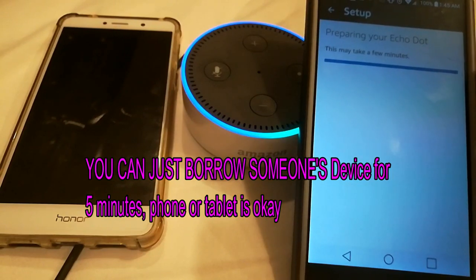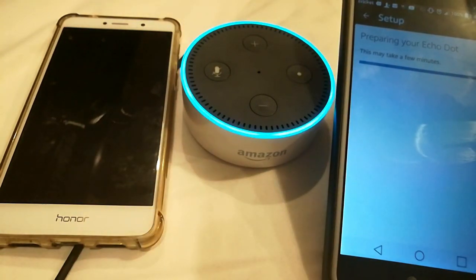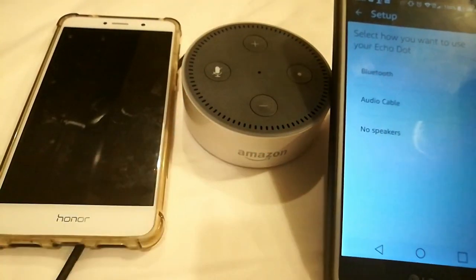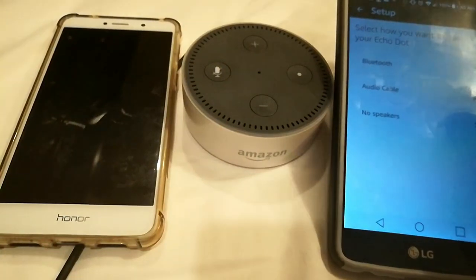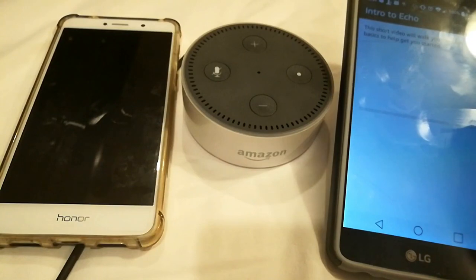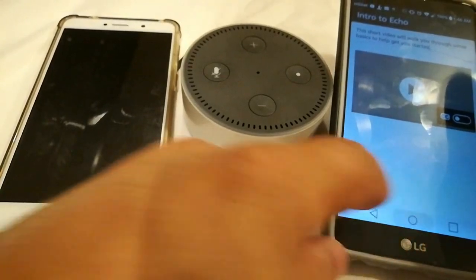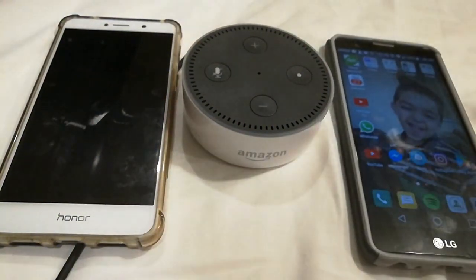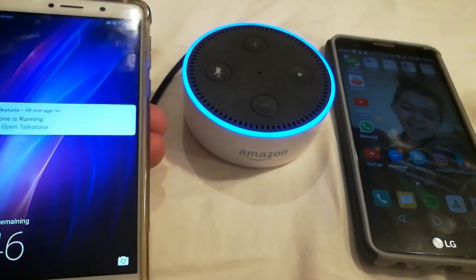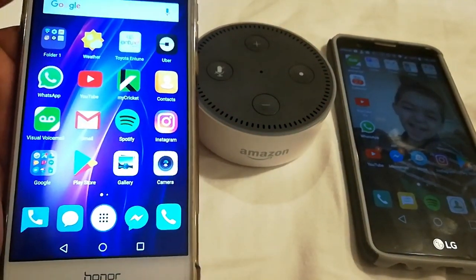Alexa, tell me a joke. 'Why shouldn't you tell a secret on the farm? Because the potatoes have eyes, the corn has ears, and the beanstalk.' That's pretty funny! I'm going to go ahead and hit 'no speakers' so now my Echo is all set up. Alexa, can you tell me another joke? 'What is a pirate's favorite song? Shake shake shake shake shake your booty!' Alexa is pretty cool.